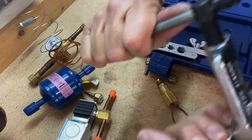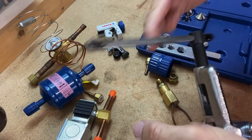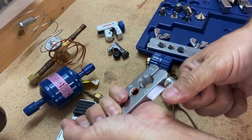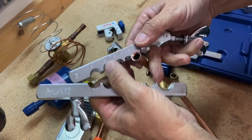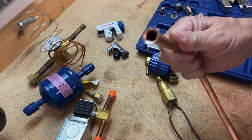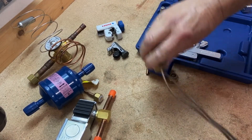Start cranking it down, and when it's snug it's just a matter of making a couple more turns using a good firm grip, nice and tight. Then back off the tool and open up the wing nuts.